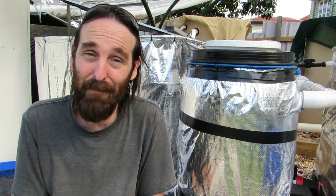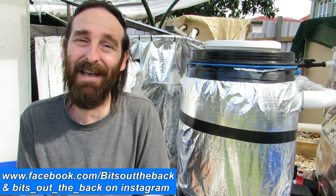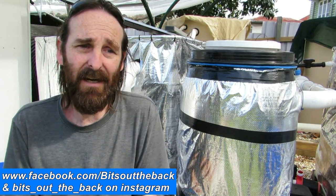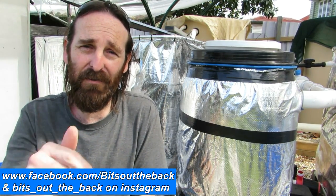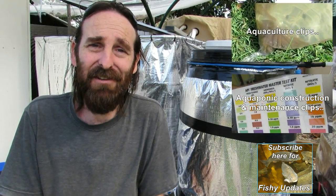The wind's started to pick up so I'll sign off. Any comments, questions, or suggestions — leave them in the comments section below and I'll get back to you. You can also check us out on Facebook and Instagram where I've been posting photos of harvests and updates around the yard. Cheers guys, have a fantastic one!